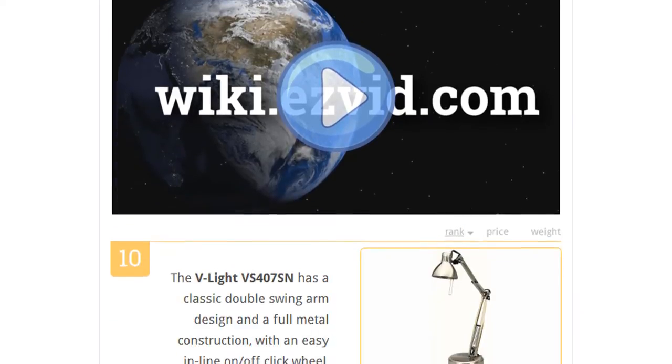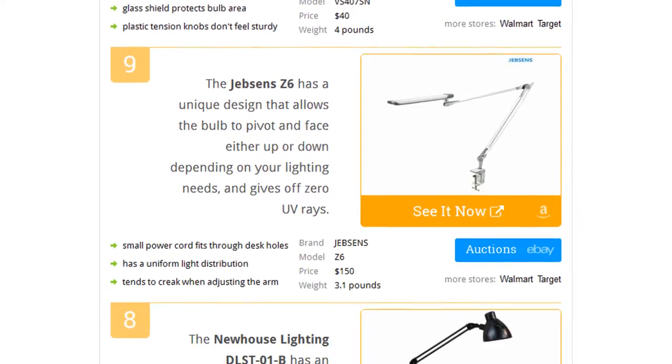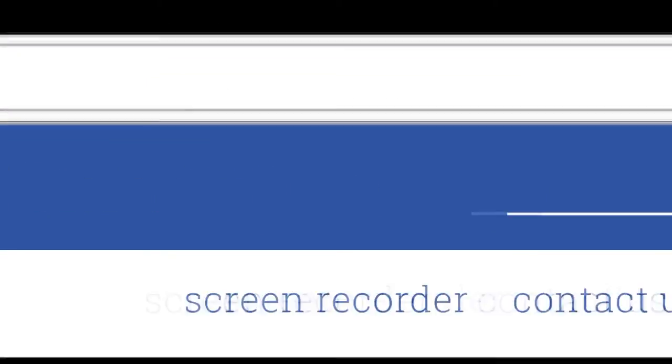To see all this stuff, go to wiki.easyvid.com and search for architect lamps, or click beneath this video.